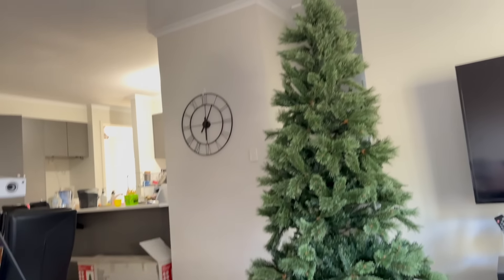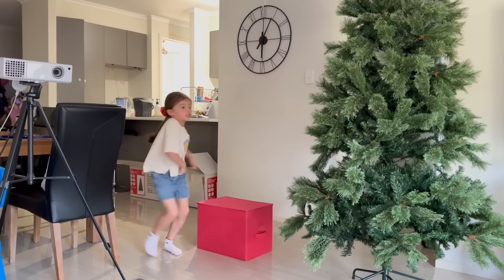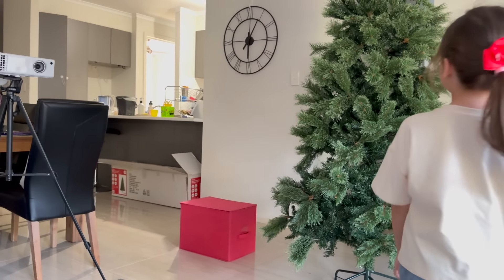Veronica and Elijah are getting the bulbs. We've put the tree up now. We're going to separate the branches. Elijah, is it alright? He's going to help put the tree together.